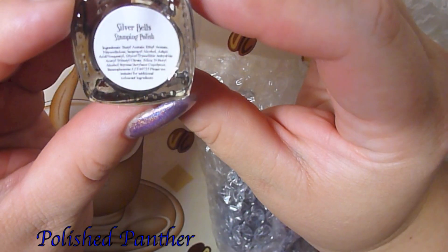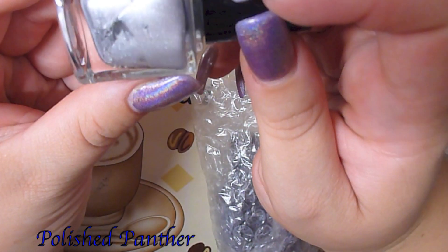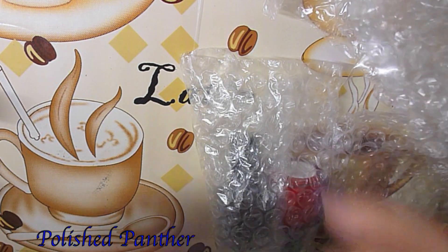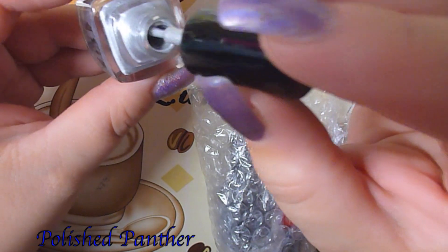This is Silver Bells — oh it's a pretty silver. And again they smell like regular nail polish. Very pigmented, you guys.